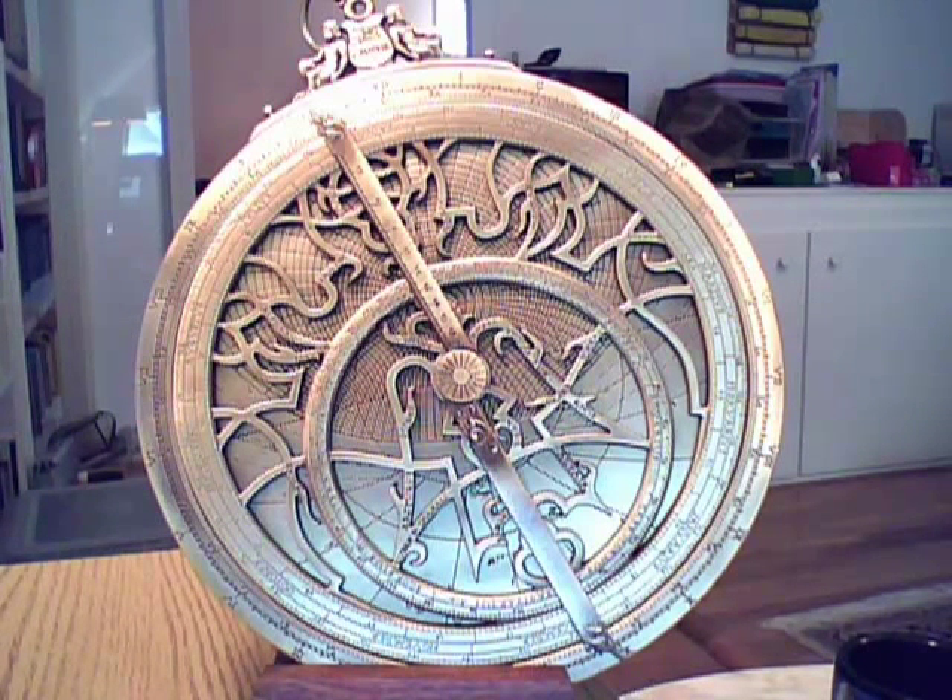The reason you would use an astrolabe is precisely this: if you've done by-hand calculations to cast a chart — which is helpful to understand how the process works — you'll know that the hard part is getting the house cusps. This gives you the house cusps. When you get used to using it, you can find the ascendant in a minute or less, and then get to the other house cusps. These people who were using astrolabes had ephemerides, so once you had the house cusps and the ephemeris, you could produce a fairly accurate chart in just a few minutes, instead of doing the full computation by hand. That's why you used an astrolabe.